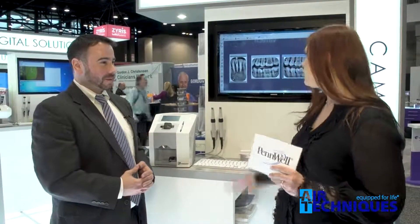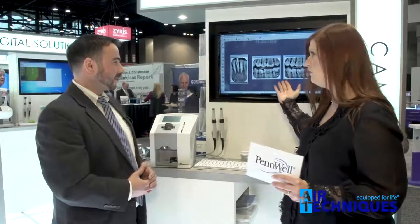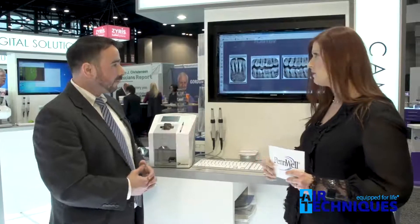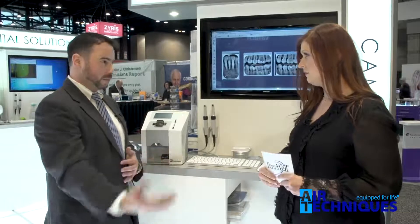I definitely like protection and backups with any type of digital information. I have to say, we really can't say anything negative about the image quality — these are not my teeth, by the way — but the image quality is superb. The filters available with our interface really make the images jump out at you, so it's really ideal for any practice, be it pedo, or anybody dealing with geriatric, or your general GP.